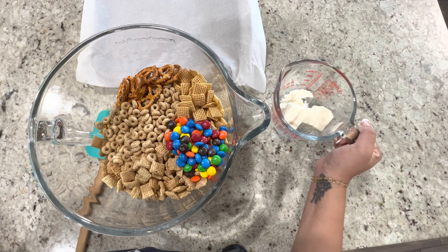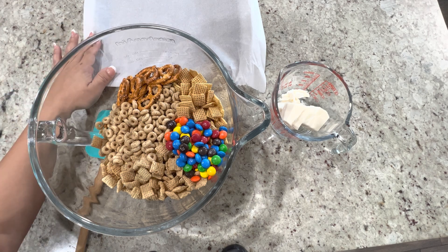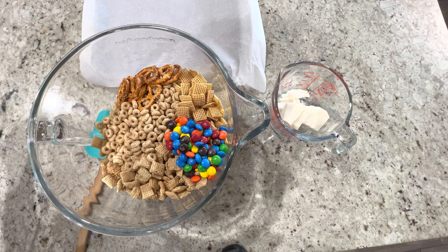For the almond bark, we'll put it in the microwave at 15-second intervals and stir until it's completely melted. You'll also need a cookie sheet lined with parchment paper to lay it flat and allow it to dry.